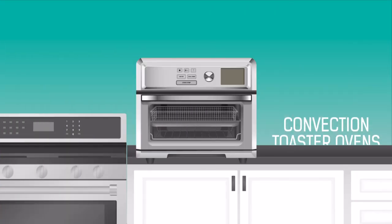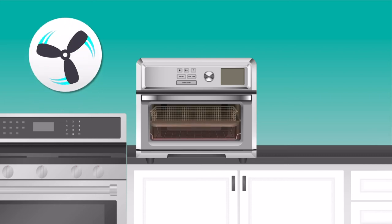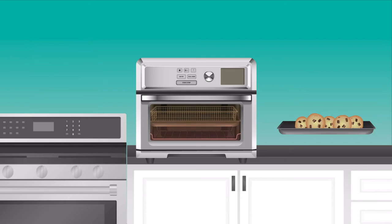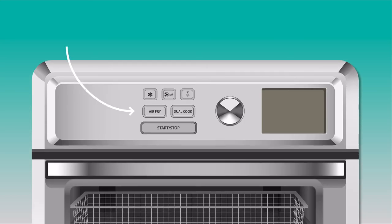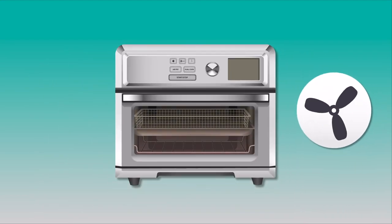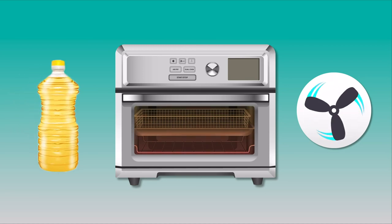Finally, we've got convection toaster ovens. These have a convection fan built in that circulates the air and heats the whole cavity evenly, so instead of only baking one tray of cookies at a time you can generally fit a couple of trays in and get the same great results. These are designed to handle anything you'd cook in a regular oven as long as it fits, and now you can even find them with an air frying feature. This super heats the air and kicks the fan speed up to give you that super crispy outside on your food without having to use all the oil that you normally would when you fry something.